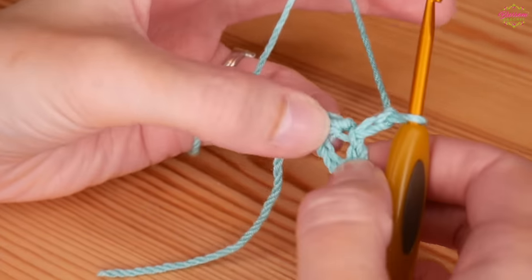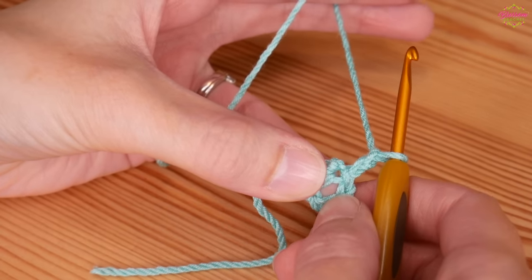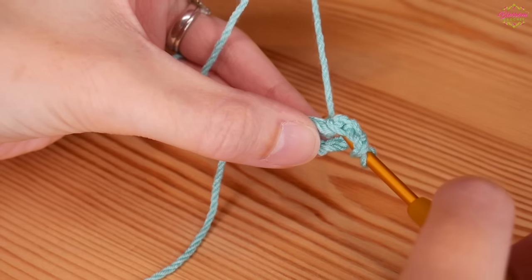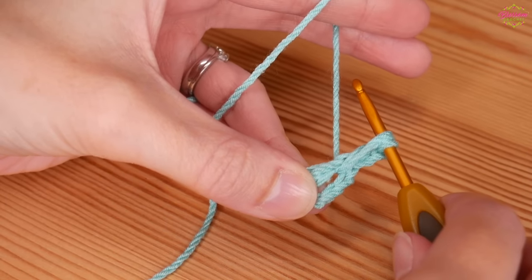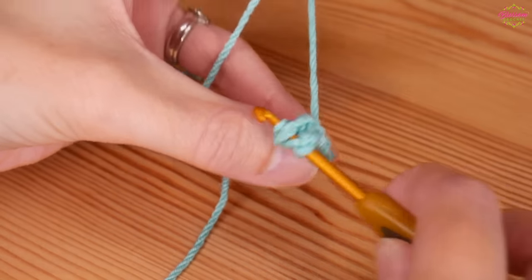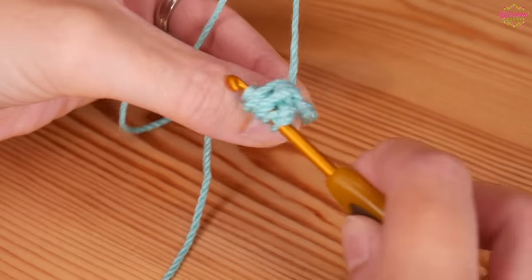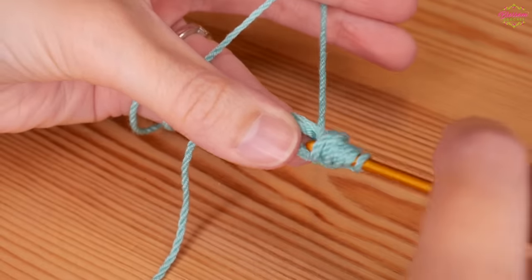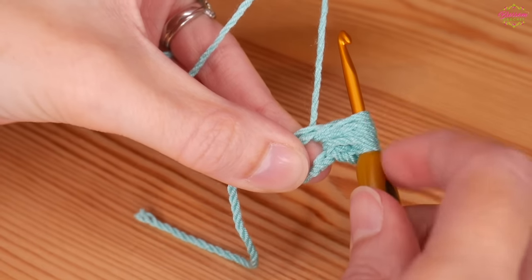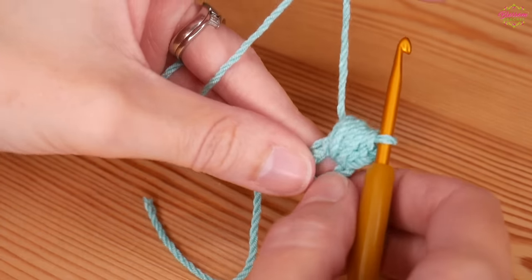Chain two and then we're going to start our puff stitches. For our puff stitches we want to yarn over and insert four times. Yarn over, insert into that centre circle, yarn over and pull up - keep it nice and loose and pull it up tall. That's once. Yarn over, insert, yarn over, pull up nice and tall - that's two, three, and one more. Yarn over and pull through all of these loops on your hook.